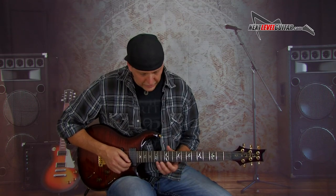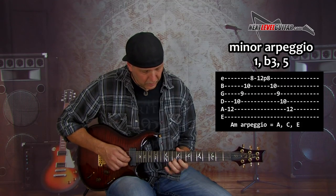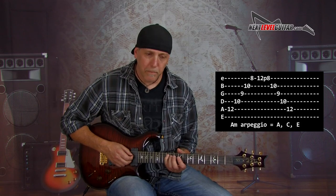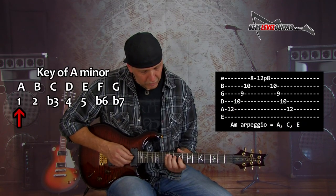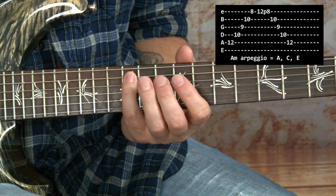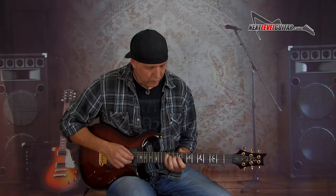We're going to stay in A minor. Here's the arpeggio I want to focus on today — it's this A minor arpeggio. The root is with your pinky on the A string; at the 12th fret that's A. So if we play the shape: A, C, E — root, flat third, fifth — that's your minor arpeggio. Root, flat third, fifth. Make sure you try to get that onto your fingers.